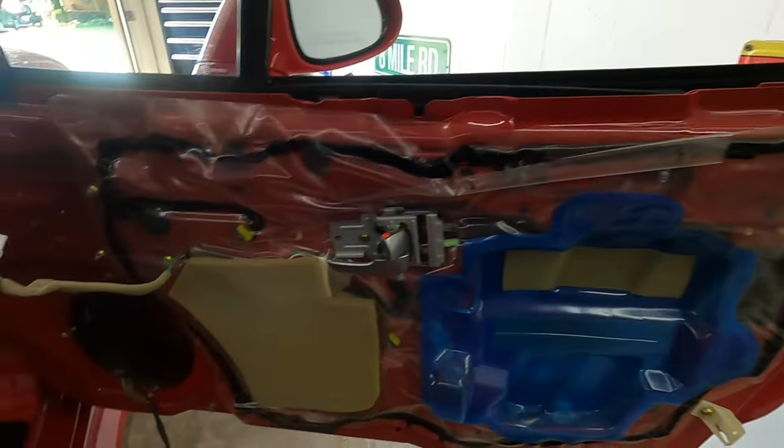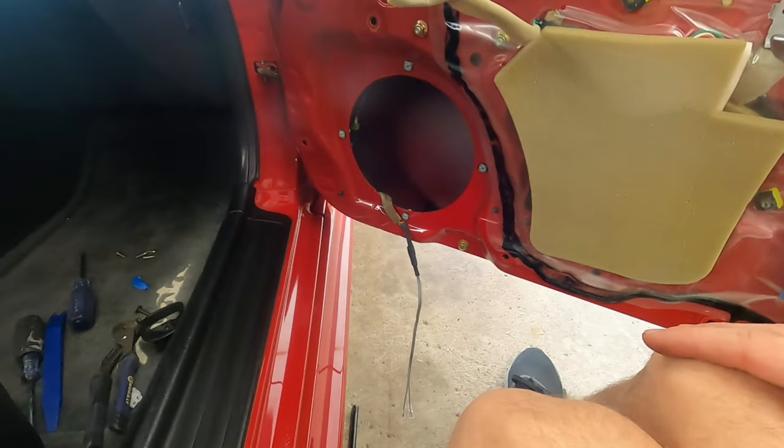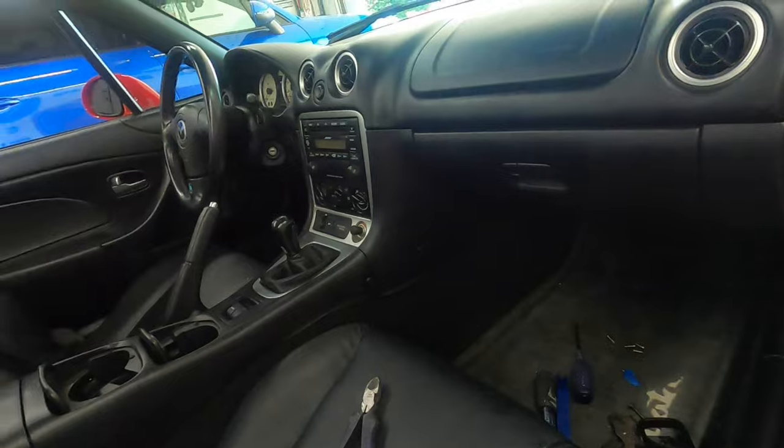Passenger side door is all done. Man, these doors are so clean on the inside — it's like a brand new door. We're going to get this all put back together and work on the head unit. We got that door panel all put back together. The speakers are done.